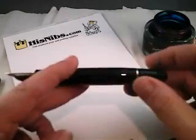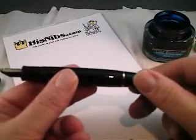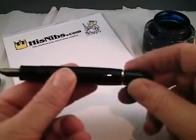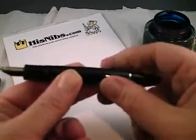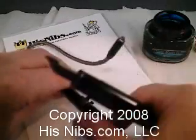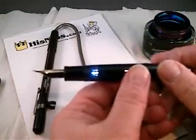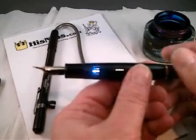This one has the piston knob at the end, which I'll demonstrate in a moment. And let's get a little backlight on this subject so you can see the ink view window, which is slightly tinted blue because of the last time I filmed this pen.